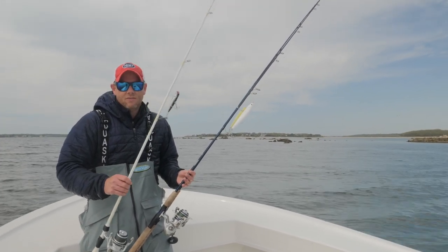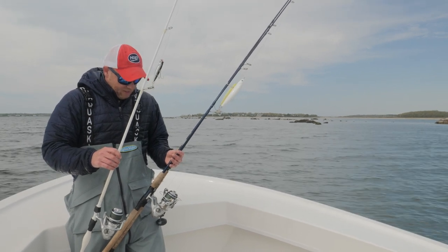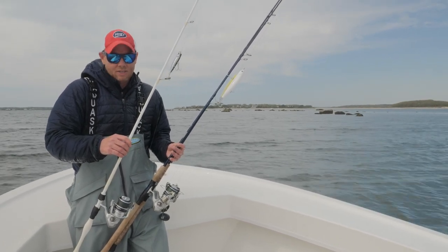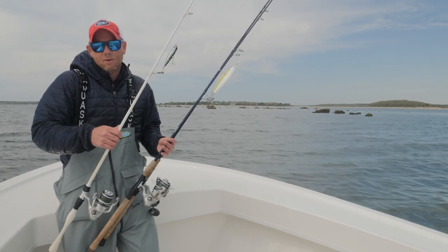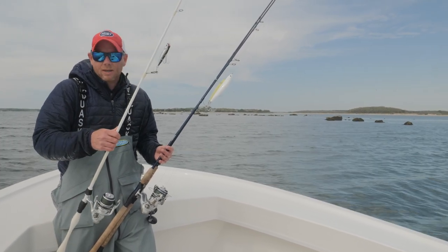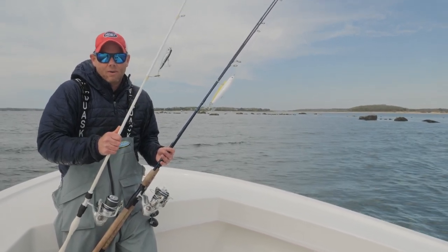My early season favorite is this lighter 7-foot rod — I would call this a medium action. You'll notice I have 5,000 class reels on all my rods. I keep it simple that way and I switch between 30 and 40 pound test braid. Here I have a 7-foot medium or medium-light action rod. This rod is great for lures up to about one ounce, and this is my go-to schooly rod, light tackle action rod.